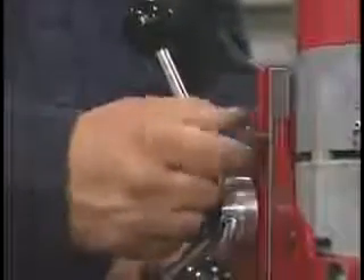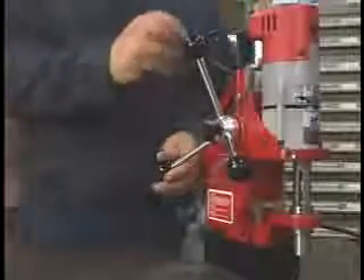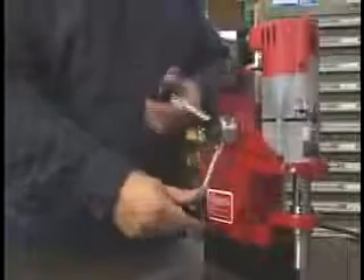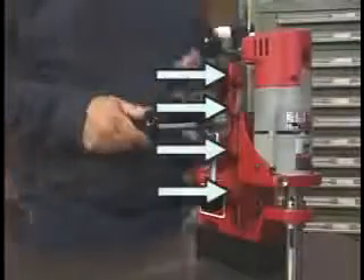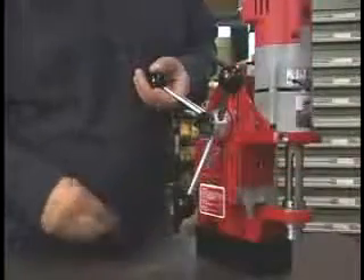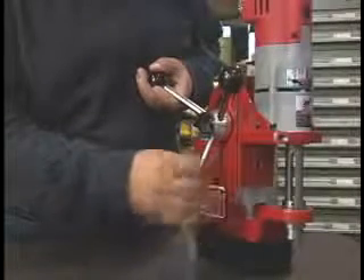The stop knob holds the motor in position — you'll use this feature when changing cutters. The drive is factory set to ensure smooth, even travel; however, it may need to be adjusted. Here's a case where the gear was loosened over time. We'll fix this by tightening these set screws. Raise the motor to its highest position.